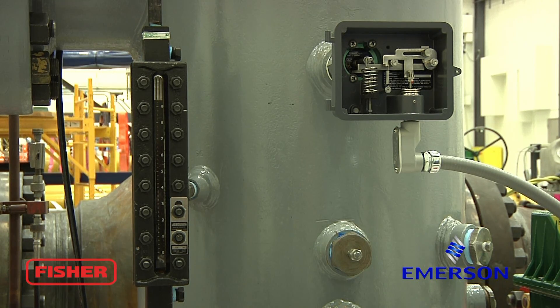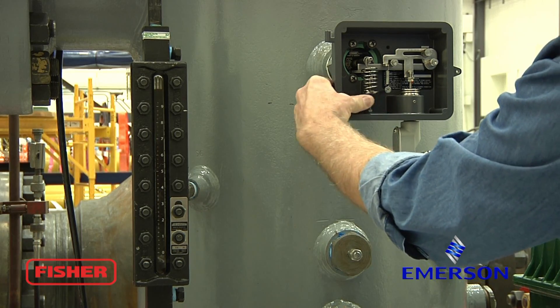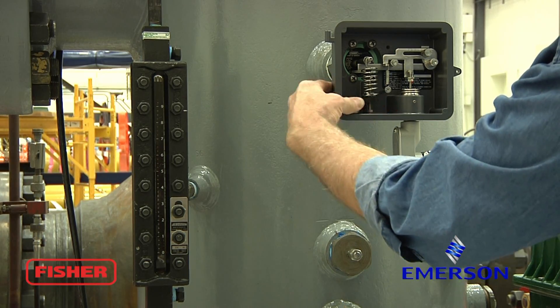As you can see, our upper level is around ten inches now. We're going to rotate our zero knob to the left a couple more turns — whatever it takes to actuate the valve and start the dump process.